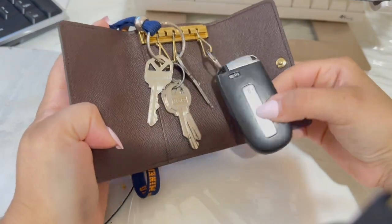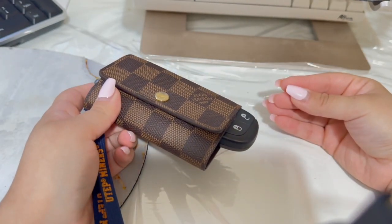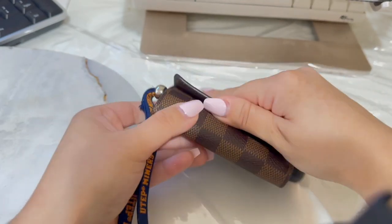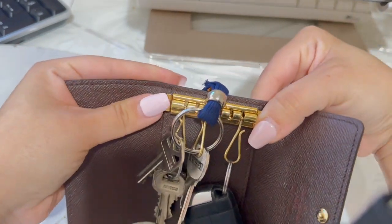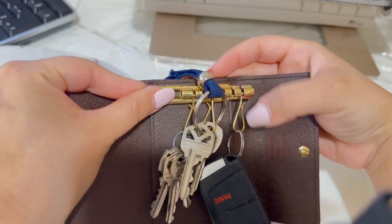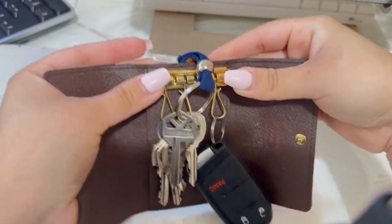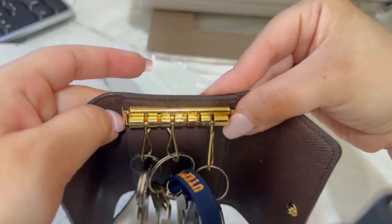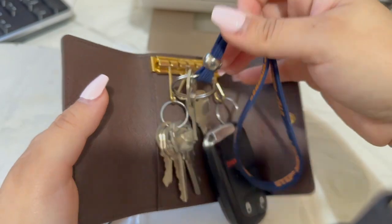I am able to fit a key fob. I do position it so that I'm able to open and lock my car. But to be honest, this is not that practical because sometimes it shifts and then I have to be finagling it. In order to open the rings, you press down on one side and push it out — that's how you insert the hooks. At first it was really hard, but after a while you get used to it. I can see wear and tear from lifting the ring like that.